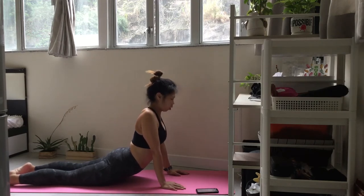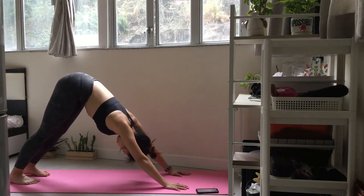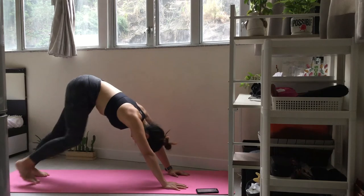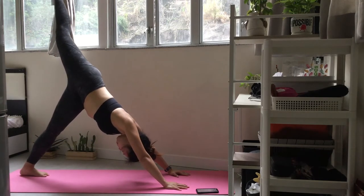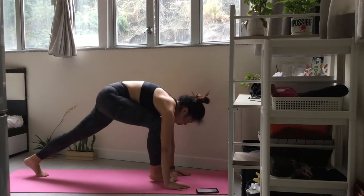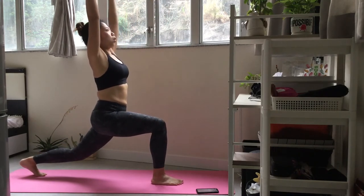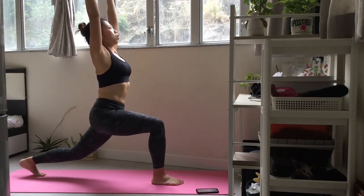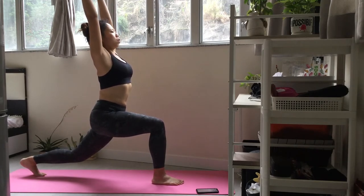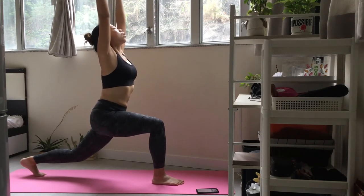Now let's repeat the sequence one more time. Inhale and let your leg float up. With strong legs, rise up into a crescent lunge. Take a moment to check your alignment. Keep your torso straight from the top of your head to your tailbone. Take one more inhale here. Exhale and press back into downward facing dog.